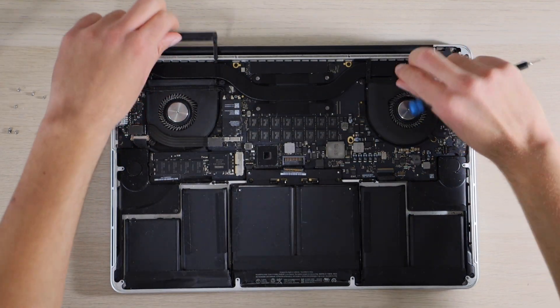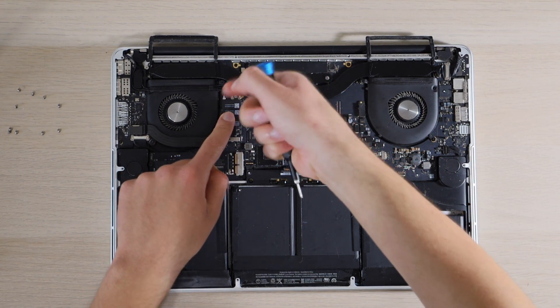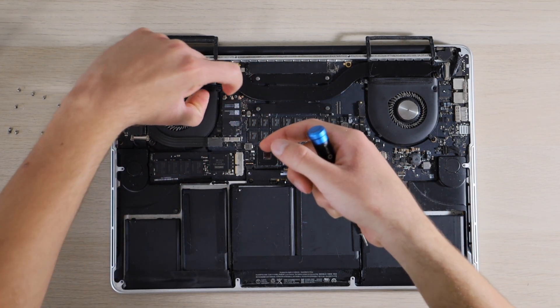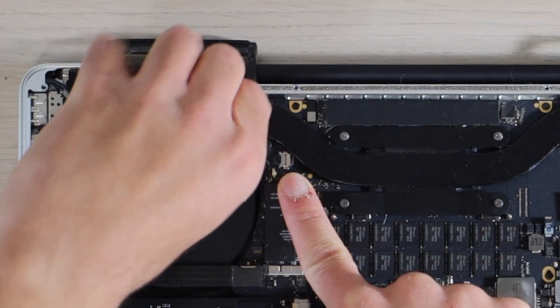Next we are going to disconnect our Wi-Fi card by removing the three antennas and sliding this other connector out of its socket.